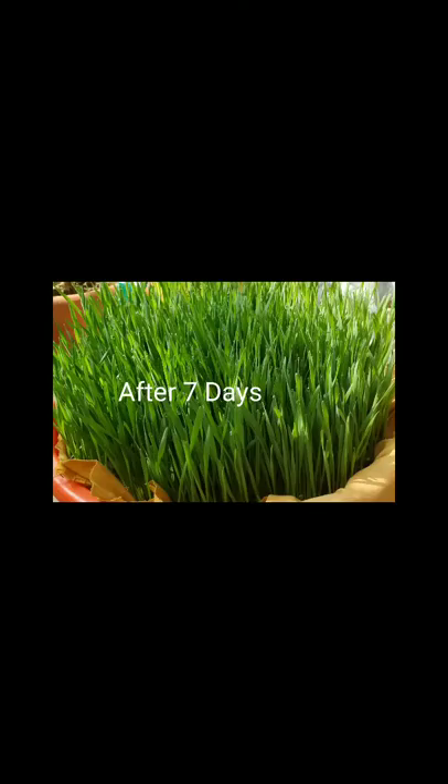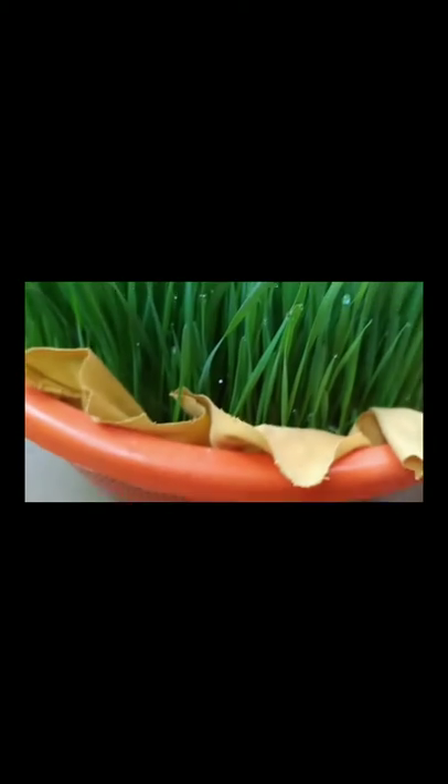This is the result after seven days — the wheat grass is almost six to eight inches tall. This is another basket, one of the four pots I have taken, with so many holes under it. I covered it with a cotton cloth and sowed the wheat seeds. This is the result after almost ten days — the wheat grasses are almost eight to ten inches tall, and this is the time to cut them to make your wheat grass juice.